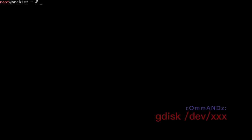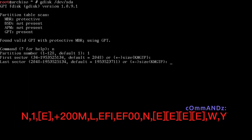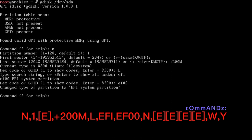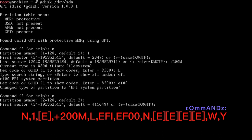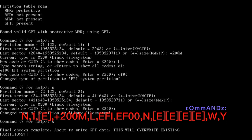Run gdisk /dev/sda. Press N for a new partition, partition number 1, enter for first sector, then +200M for the size. Press L and search for efi — the code is ef00 — enter that to make it an EFI system partition. Press N again for partition 2, enter through all defaults for a Linux filesystem. Press W and Y to write.